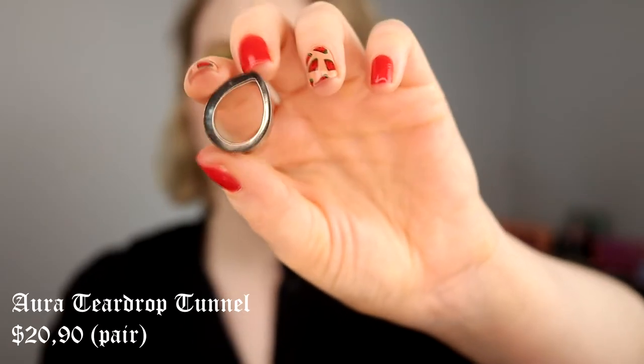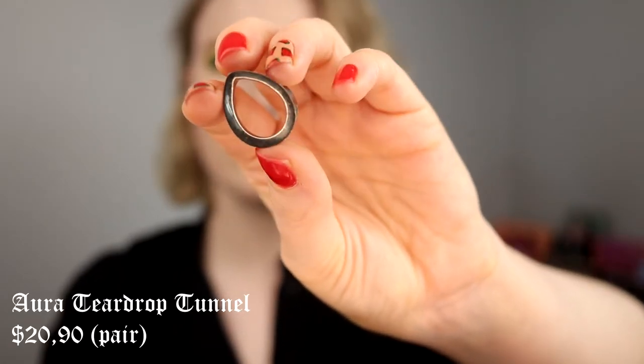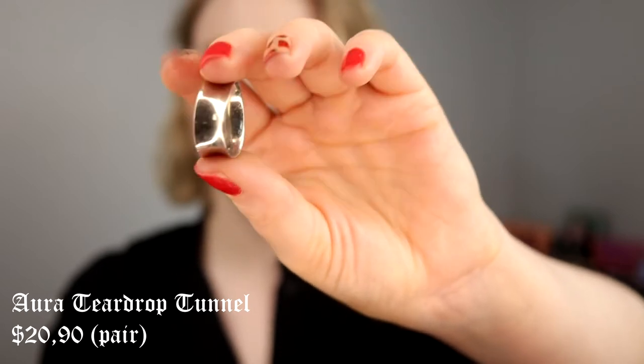These are teardrop tunnels. These are not my favorite — I don't know, it's ear through them. I think they look good, but I don't use them that often. I have 20 millimeters in my ears. I don't know what it is in inches, but I think these are maybe 19 millimeters — I'm guessing. These are some teardrop tunnels and they look good, but it's nothing that I use super often.